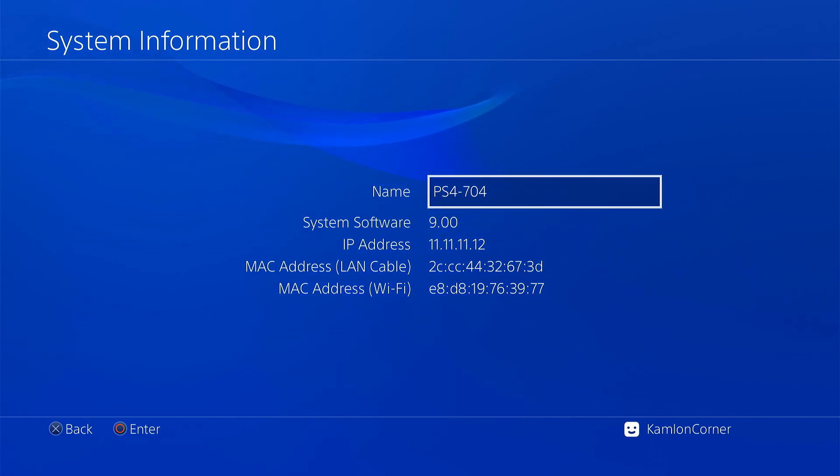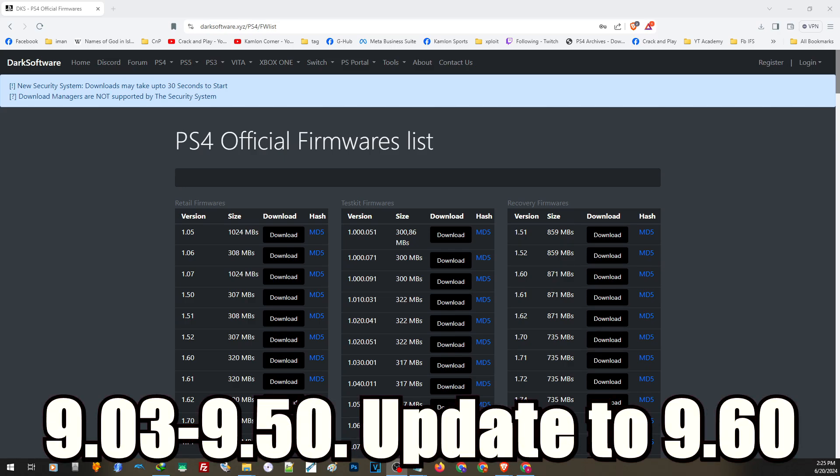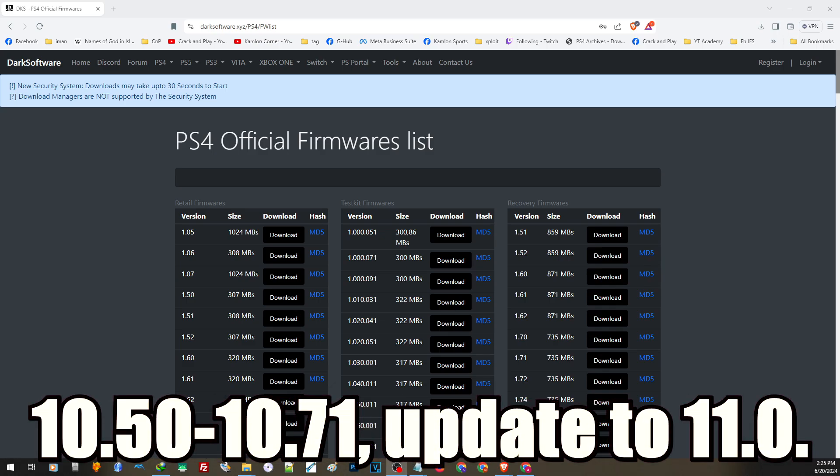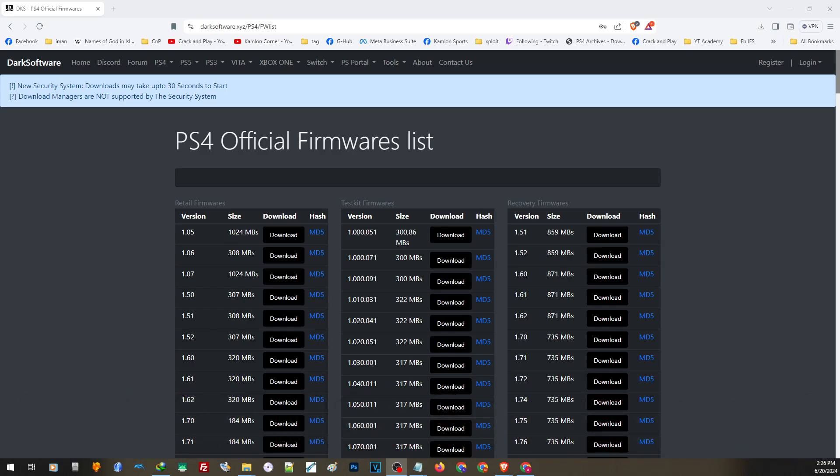If your PS4 can go on update, let us show you how to properly and safely update your PS4. To summarize: if you are on 9.03 to 9.50, update to 9.60; if you are on 10.50 to 10.71, update to 11.0. If you are already on 10.0, 10.01, 9.60, or 11.0, you don't have to update. We only need to update if we are on a firmware not yet supported by GoldHen. If you don't want to update — either because of the condition or by preference — you can use VTX-Hen.